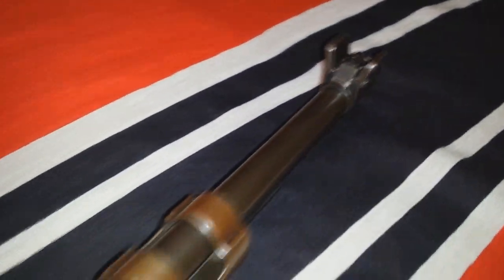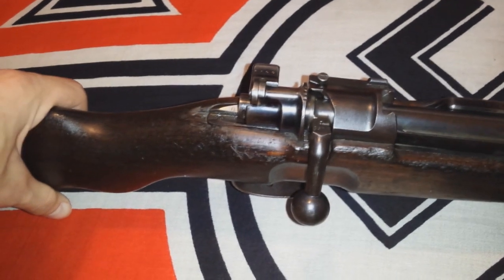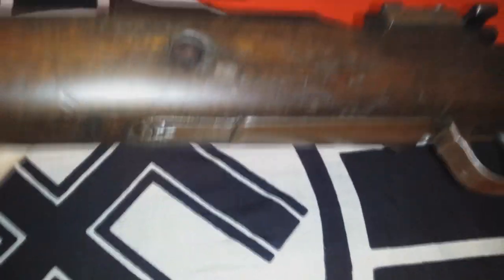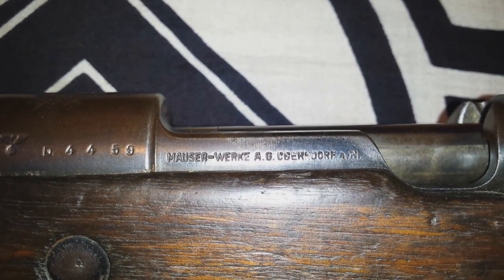I really like the sight on this rifle, and it shoots really nice. It's turned over, and this one is made by Mauserwerke Obendorf.